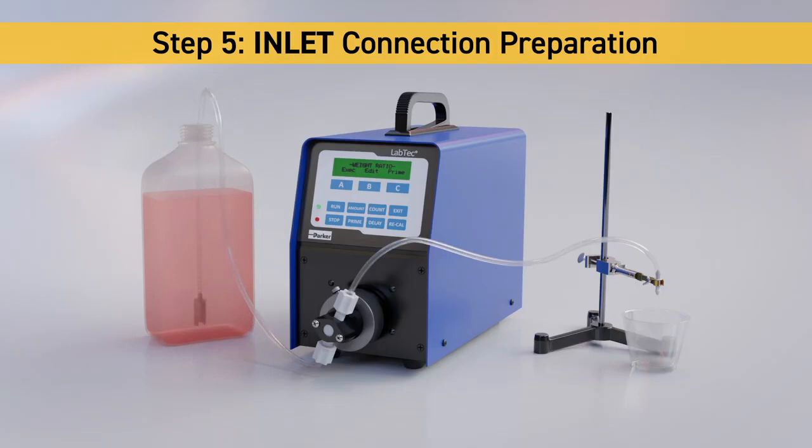At this point, your Labtec Methadone Dispensing Pump System should resemble this setup.